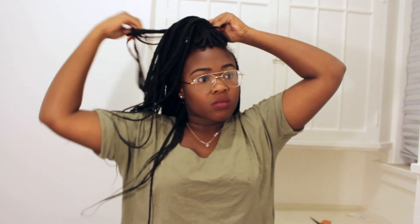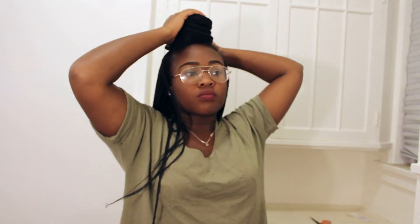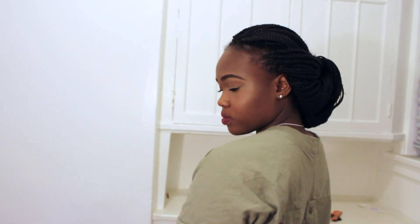You can also just use that section and put one ponytail up there in a bun, and that's it. You'll look just as fine with one ponytail as with two ponytails, girl. Thank you so much for watching, guys — please like and subscribe for more videos. See you later!